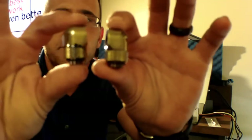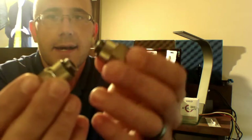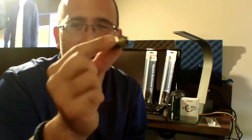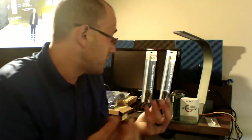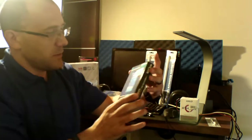I also got two of these — they're by Bitspower, they're 90-degree fittings, and I desperately wanted these. Guess how much I paid? A dollar a piece. You can find these online for about $10 to $12 a pop. I paid a dollar a piece for these, and I needed them — they're great to have.